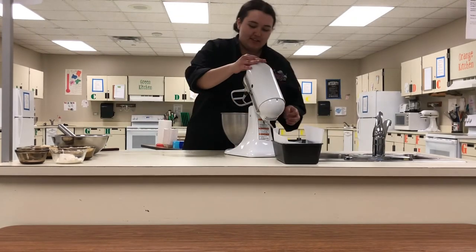Now that we've got all our ingredients in here we just need to blend it up. If you have a hand mixer it's fine, but I've got my electric mixer. You're going to want to mix it up until you can't really see the chunks of cream cheese.